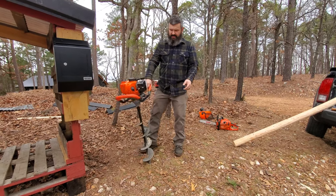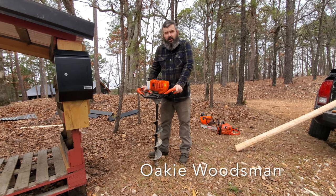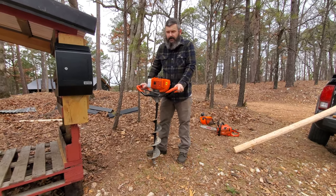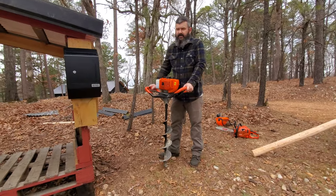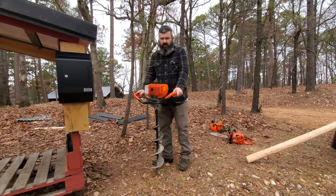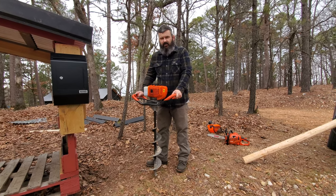I'm going to go ahead and run this auger here. If any of you have ever thought about looking at one of those Harbor Freight Predator Augers, this might be another alternative, especially if you want to save even a little bit more money. If you go to a big box store and you try to find an auger, they're very, very, very pricey.